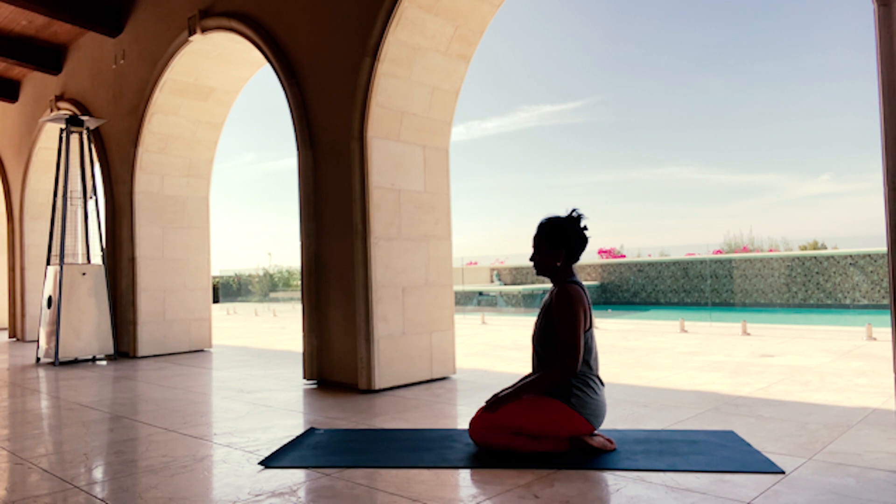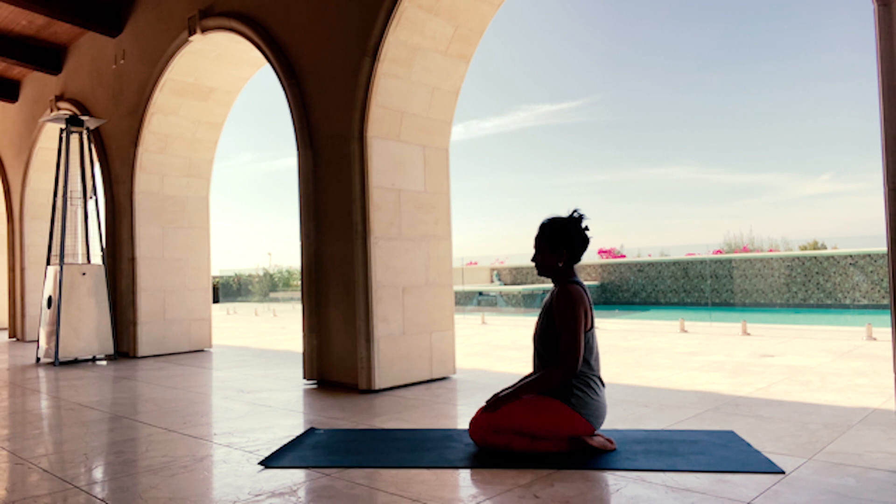We can cultivate gratitude year-round, and Thanksgiving sure offers an opportunity to find deeper gratitude. Today I'm bringing you a grateful flow that we can practice together on this special holiday or any other day to cultivate gratitude.